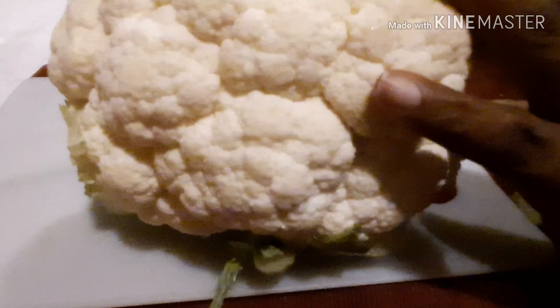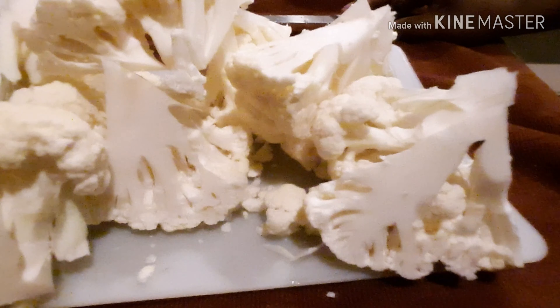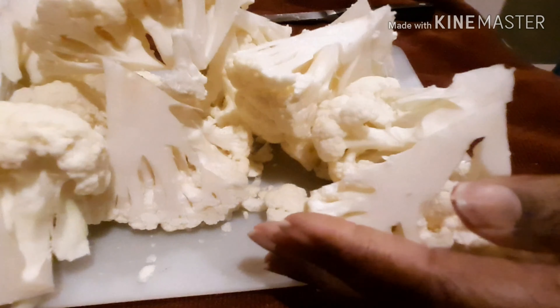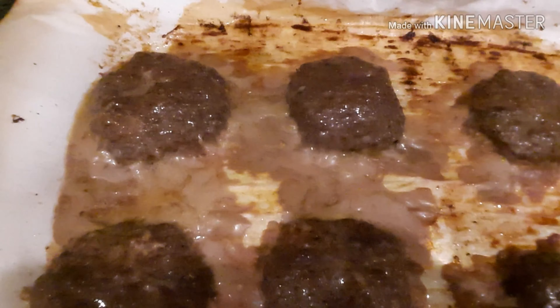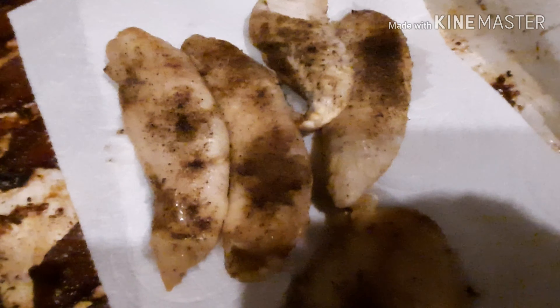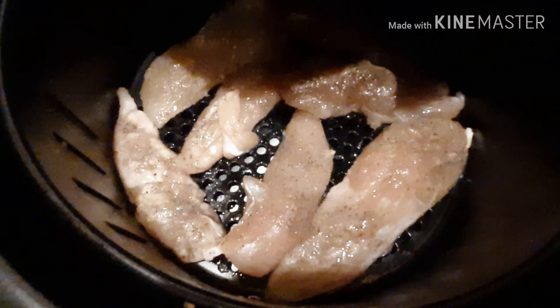I'm not gonna bore you guys while I cut this up. These are now all roughly cut to fit nicely into a pot, and that's what I'm going to do — place them in a pot. The burgers are done! They look so delicious and smell so good. Here is the first batch of chicken strips, and the second batch is going into the air fryer.